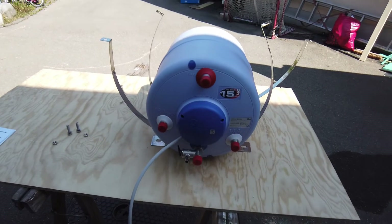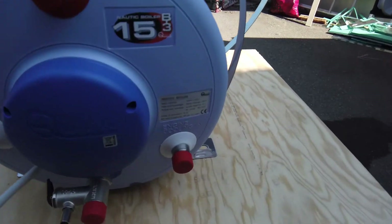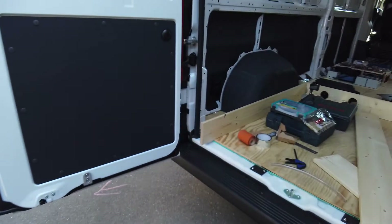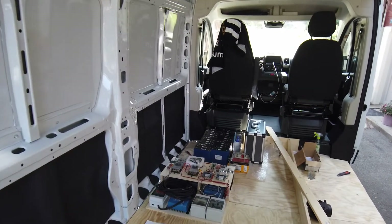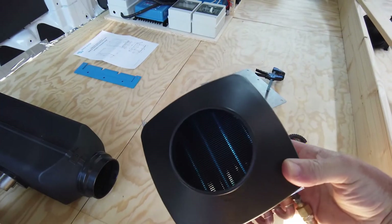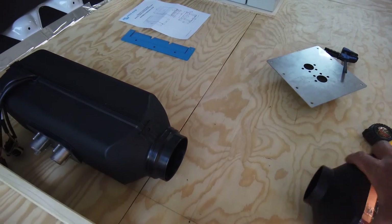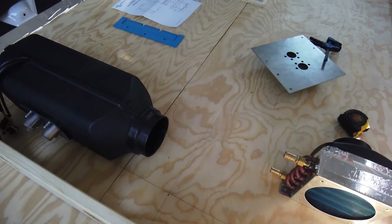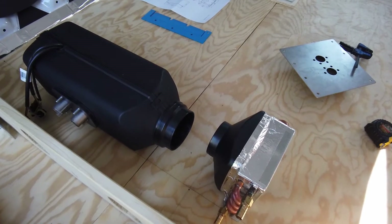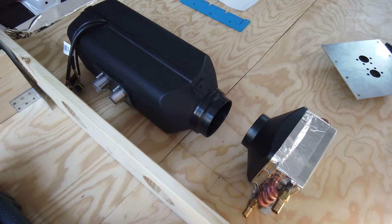Here we have the hot water boiler — it's a 15 liter 230 volt hot boiler system. It can also heat up the water using engine cooling water or any other hot water source. So I thought I'd build a heat exchanger that runs from the diesel heater. Here is the heat exchanger which the hot air runs through and into the room. This is the diesel heater, it's a four kilowatt heater. The air goes into the room after heating up the water inside the exchanger, and of course heating up the boiler with that heat. This way I don't need electricity if I'm short.